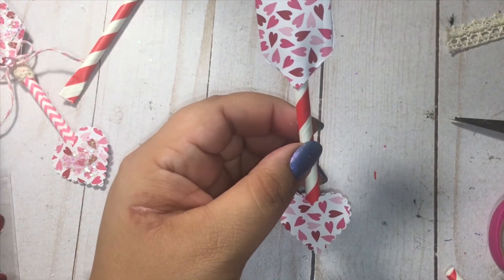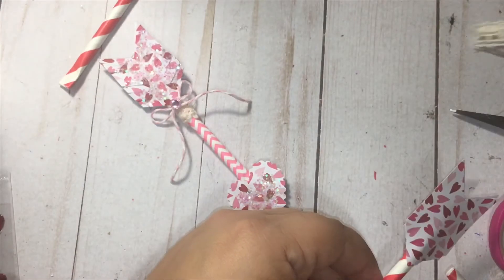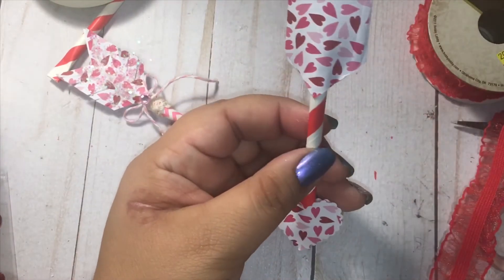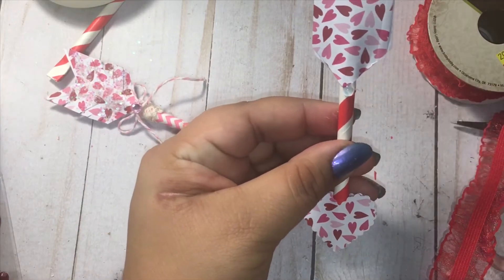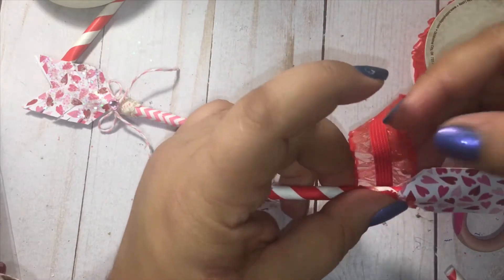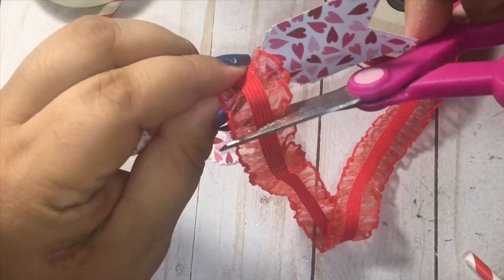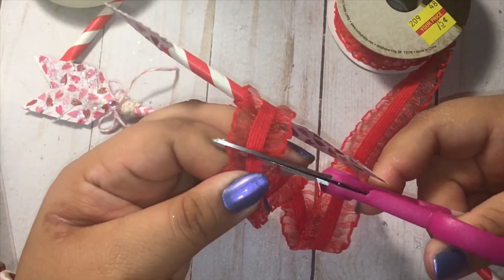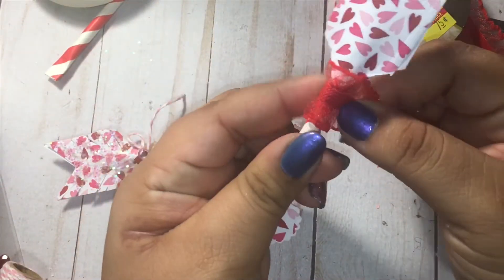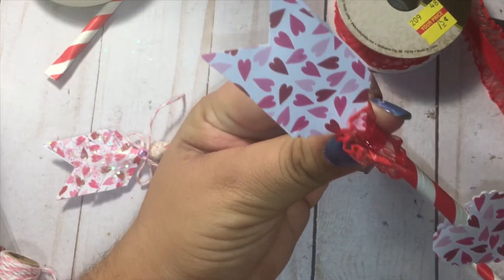Next we're going to take some trim. Since I'm doing red, I'm going to try this lace. All I'm going to do is put a little dab of glue here and here, and carefully wrap some of this trim around. I'll go ahead and cut it, wrap it around, and secure it with a little more glue — like so.